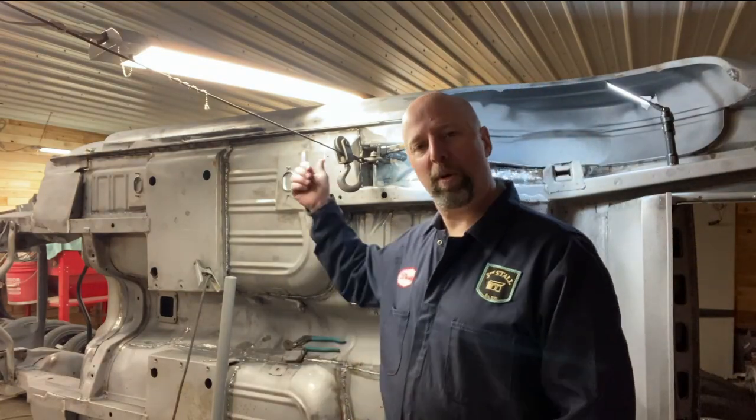Hi guys, my name is Doug. Welcome to Third Star Garage. This channel is about the restoration of a 66 Mustang convertible named Vin. This is episode 31, depending on what way you're looking at it, 31.